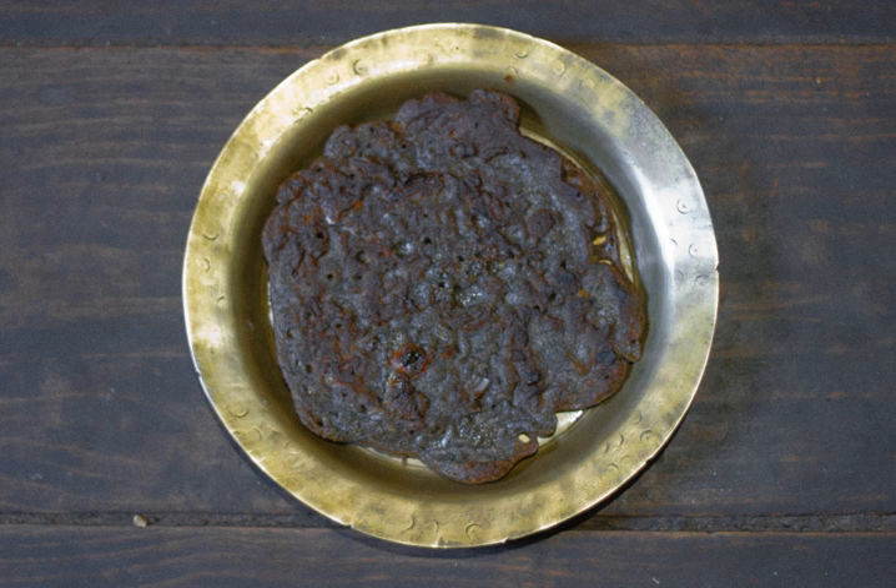Buckwheat flour is added with a little amount of plain rice flour and a pinch of salt. The dough is semi-liquid which contains chopped onions, chopped tomatoes, milk, water, and egg white. All the above ingredients are mixed and a semi-liquid thick paste is made by stirring well.